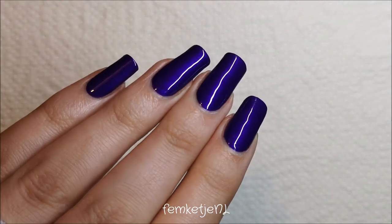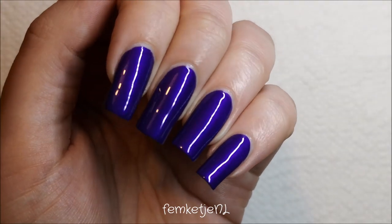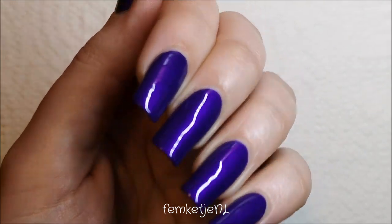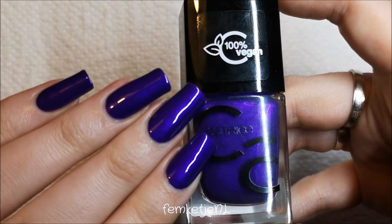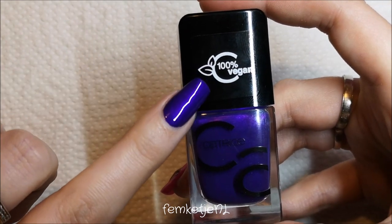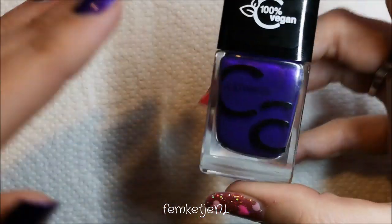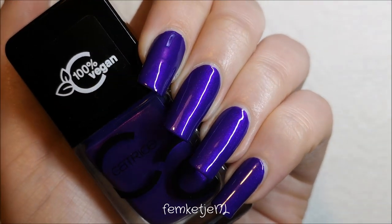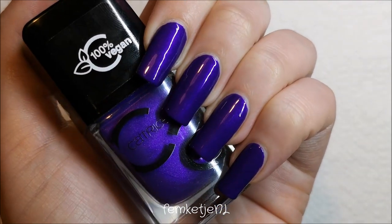And that was the nail polish of the week video! Do let me know what you think about this color — it is in stores right now with a price tag of about €3.59, so it's still pretty affordable. They are 100% vegan, which is a big plus. I really support any brand going vegan with their products. Just look at that shine — isn't that gorgeous? Thank you guys so much for watching, I love you guys, and I'll see you in one of my next videos.